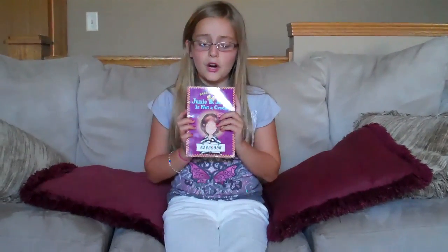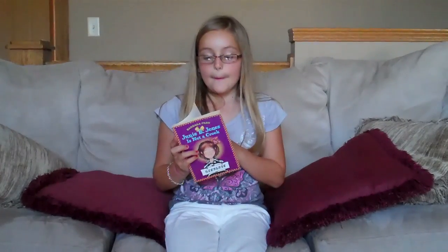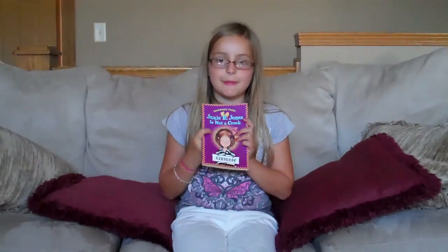I think it's for first graders to fourth graders, but that's pretty much all about it. I give this book a 4 out of 5 because it was just kind of easy for me. But if you think there's any mess-ups in this book or if she writes something wrong, it's not — it's just how this little girl speaks.